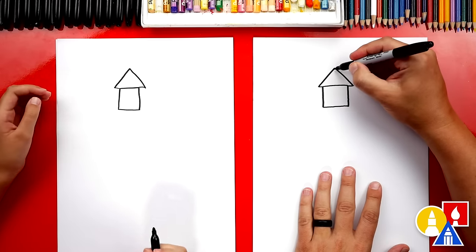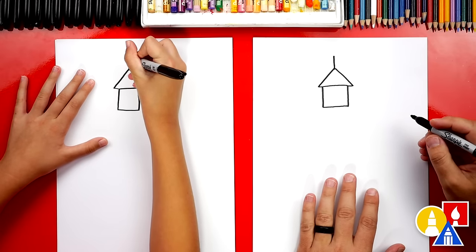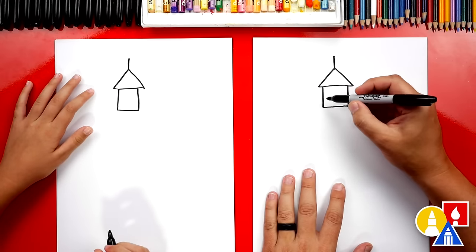Now at the very top, we can also draw a straight line going up. All right, now let's draw the bottom of our lighthouse.